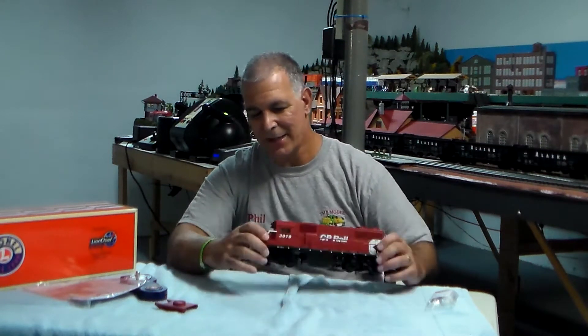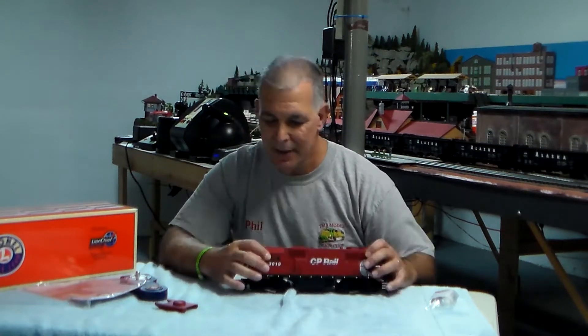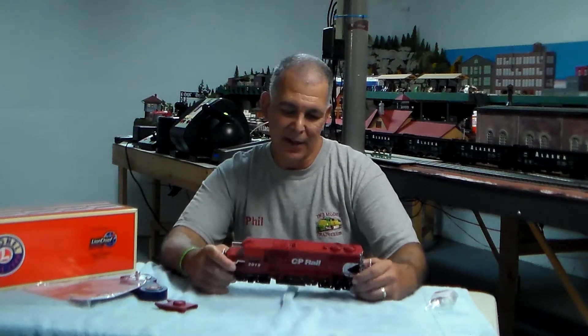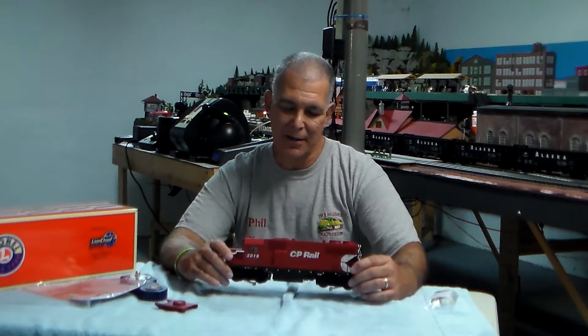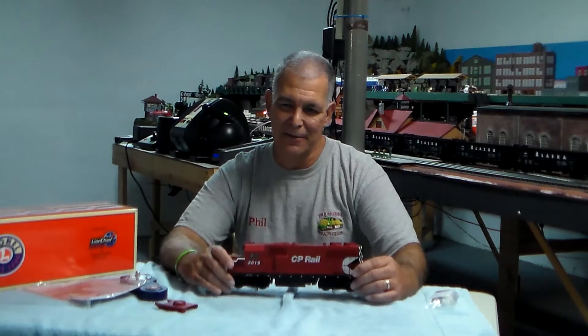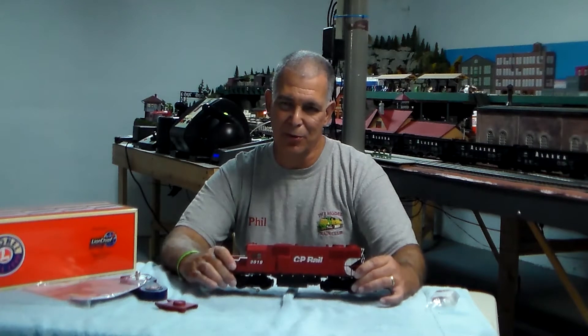Also, inside the cab — when you take a quick look — the cab is illuminated and there's an engineer and a fireman figure in there. Again, this is the CP Rail LionChief GP38, product number 6-82825, and it's in the Lionel 2016 Volume 2 catalog.